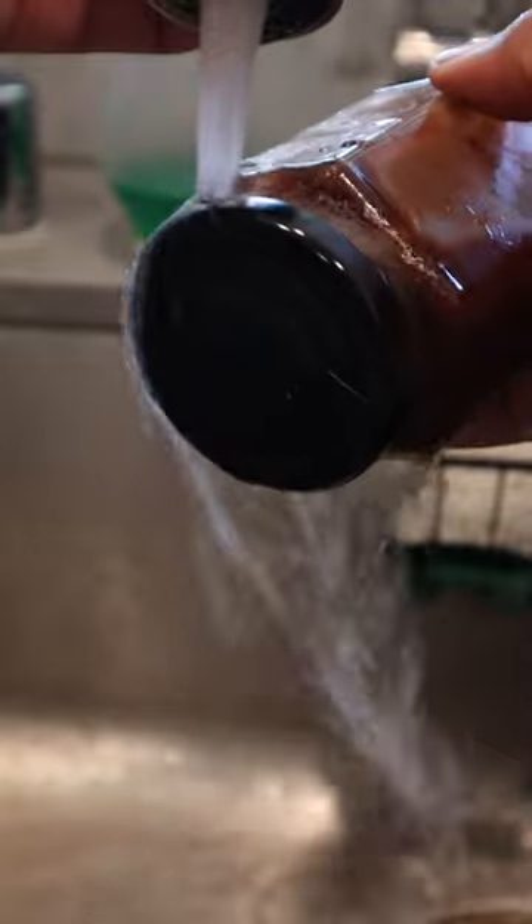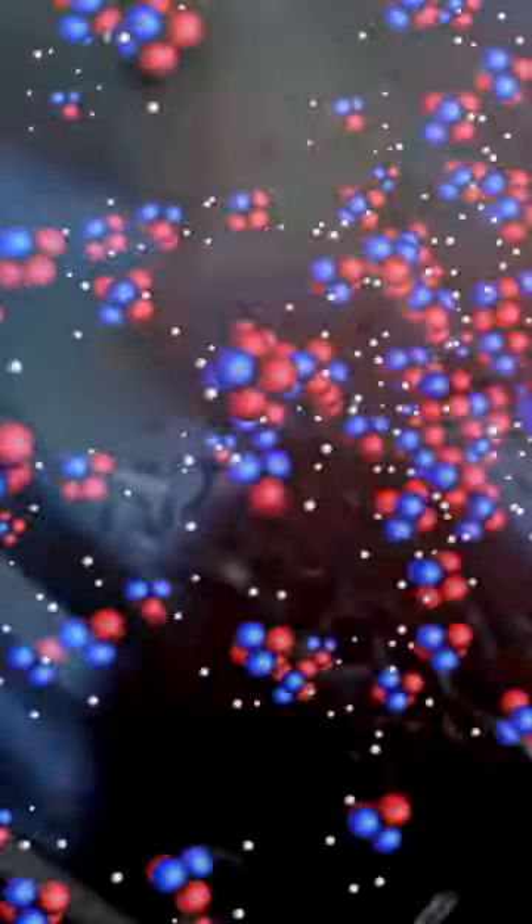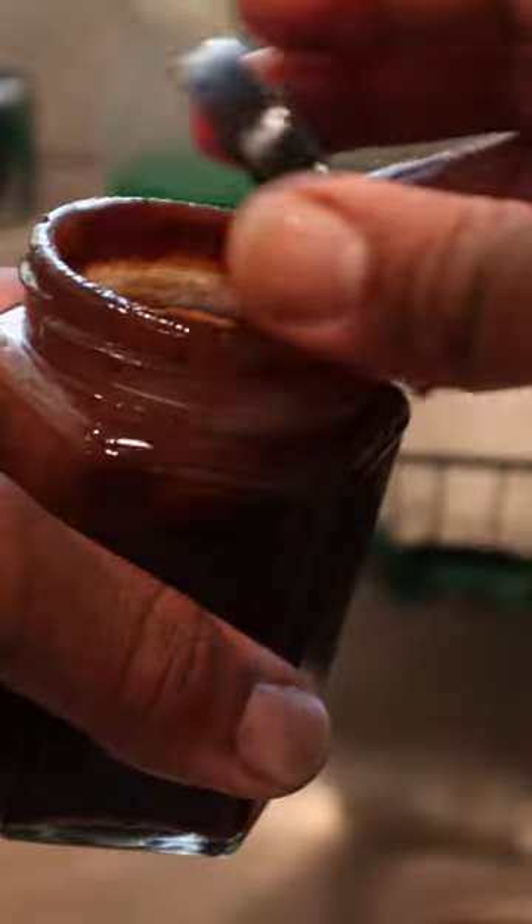So next time, try this: run hot water over the top of the jar. The heat increases the kinetic energy of the atoms in the metal lid, causing them to move more rapidly and expand the size of the metal, releasing the pressure from the seal and making it easier to unscrew.